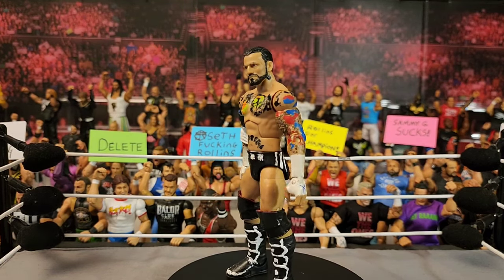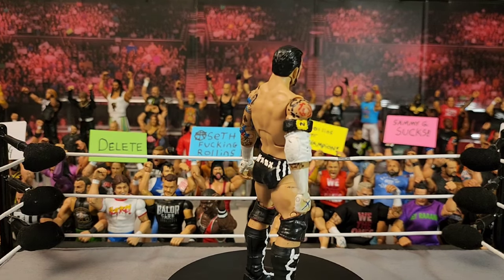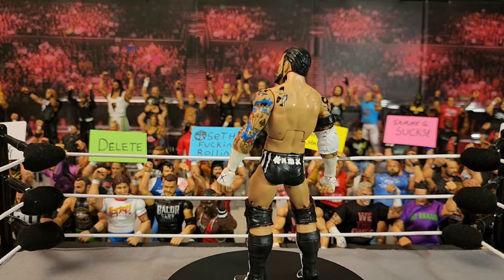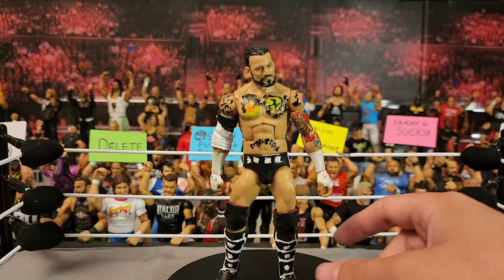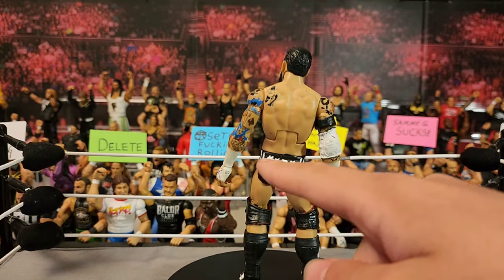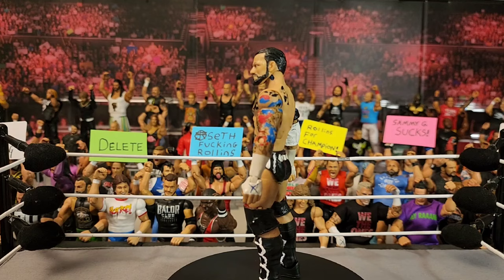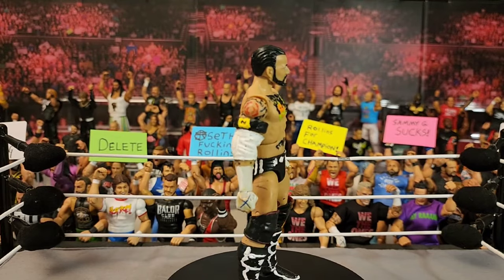Getting back on track, we have the Team Hell No Toys R Us pay-per-view build-a-figure Daniel Bryan — that's what the body is. The armband is from the Top Picks John Cena, a blue armband from around Elite 3. I had this CM Punk in basic form so I converted it into an elite — these are basic arms that I painted to look like the elite ones. I love the new armband molds; they're much thicker and don't break. That is the custom white Nexus CM Punk.